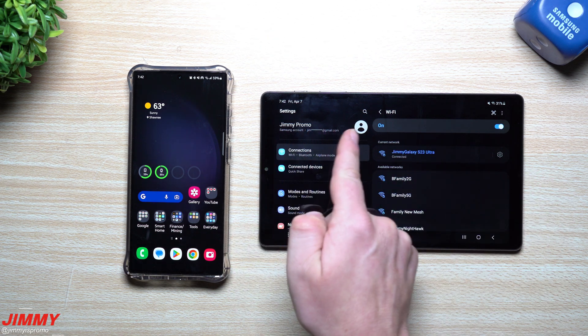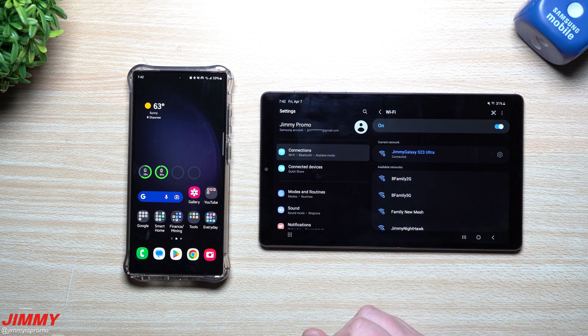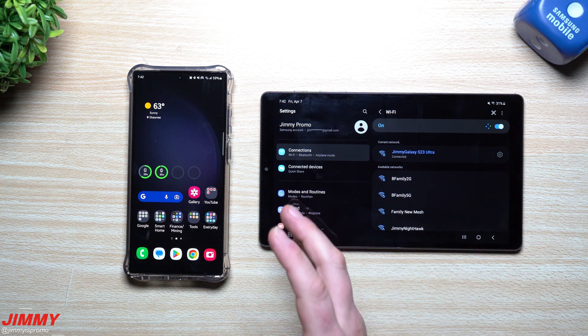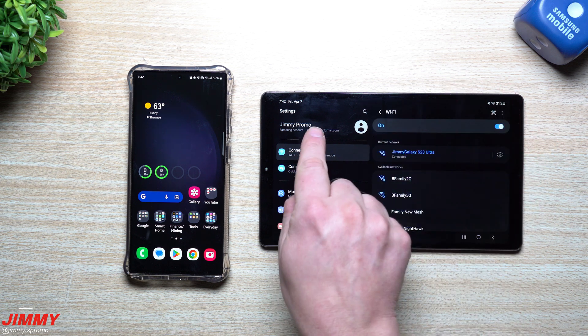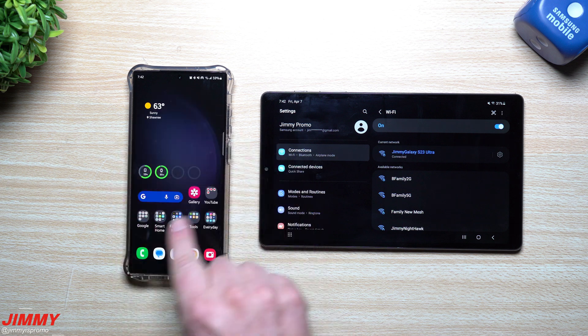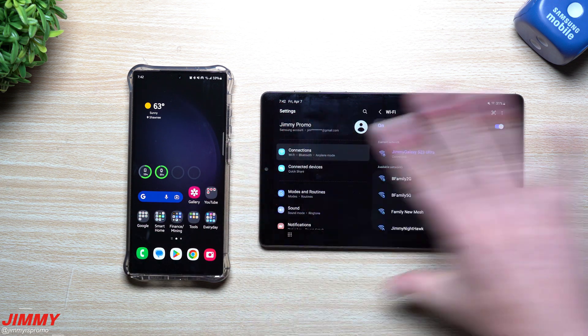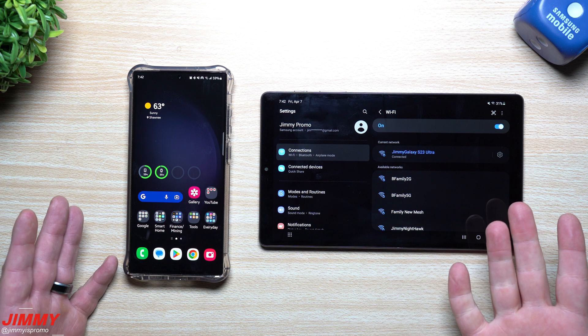Just share it through the family option. All you have to do is go inside your Samsung account settings, go through your profile information, and add in all of your family members. This was everything I wanted to share today — the auto mobile hotspot, where other devices that are part of your Samsung account or family group are able to turn on and automatically connect to your Wi-Fi network when they're not connected to something already saved.